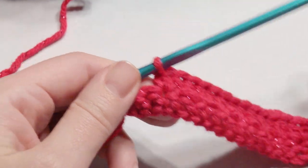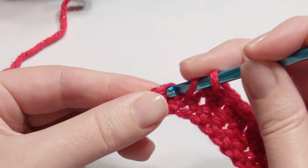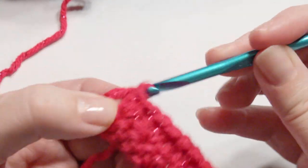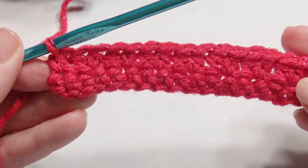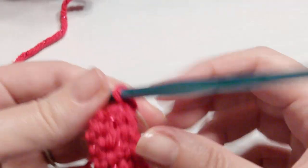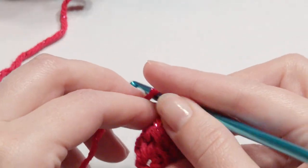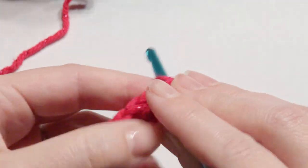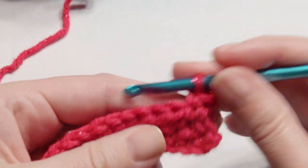At the end of the row, skip a stitch and then work a half double crochet in the last stitch. Then chain one and work a single crochet in each stitch across — this is a repeat. Then the next row will be done in the half double crochet.